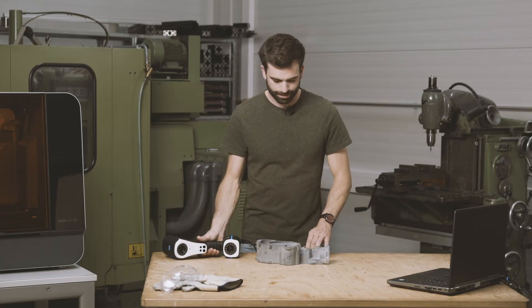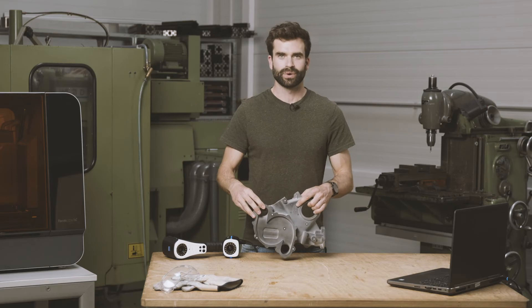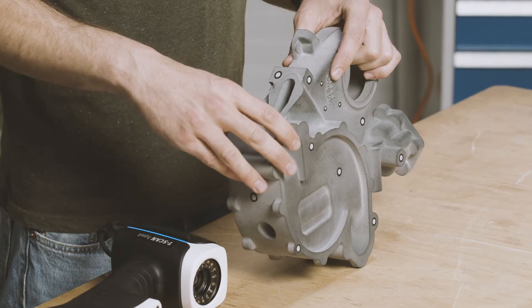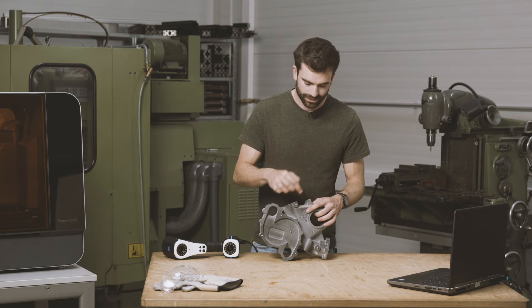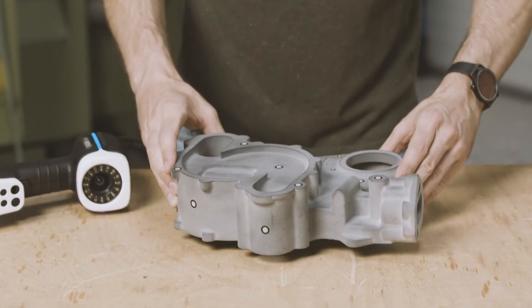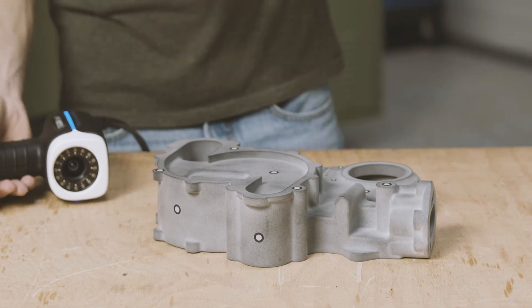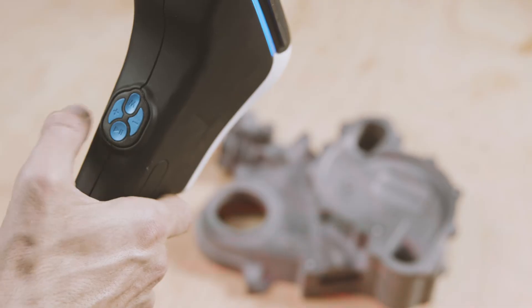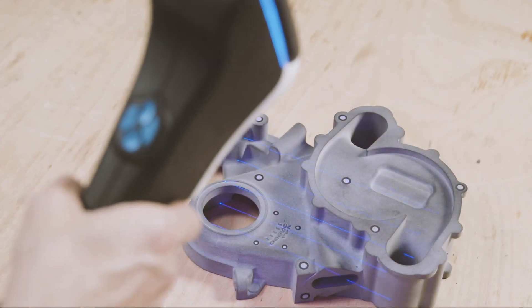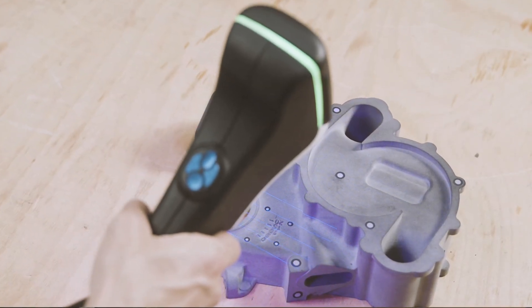Last but not least, the part has raised details which require more resolution. So let us use the fine scan mode to add local resolution to this specific area of the part. Switching between the scanning modes is easy as one push of the button, and with this fine scanning mode we are able to scan with a resolution up to 10 microns.